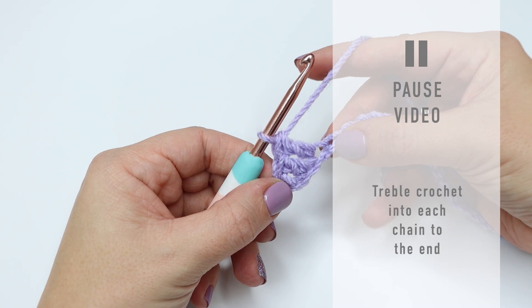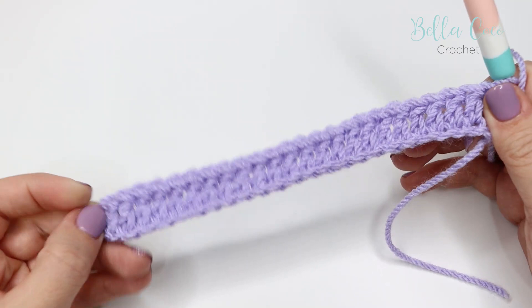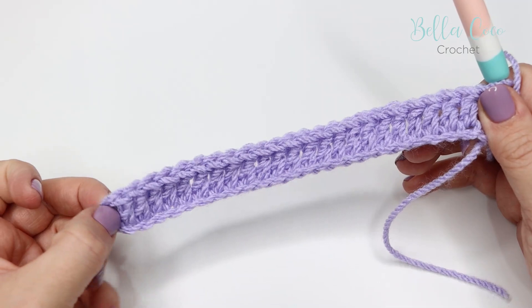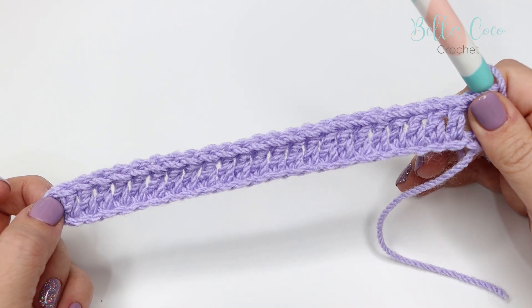Go ahead and do this in each and every chain along that foundation chain. Pause the video, work those treble crochets and meet me back in just a moment. I've just worked that first row and it's worth remembering that your chain two, or your turning chain, does class as a stitch. Just make a note of how many stitches you have in that row because it will be important when we do the next row.